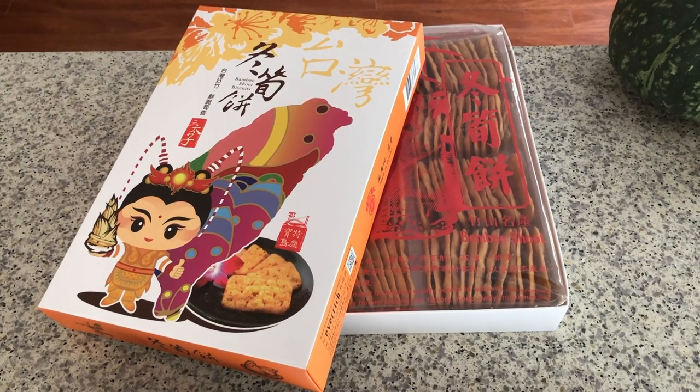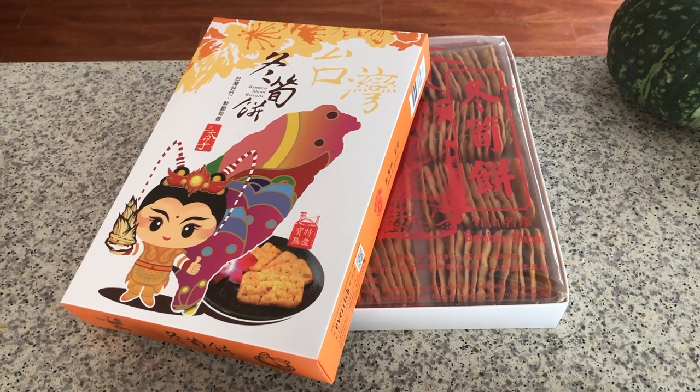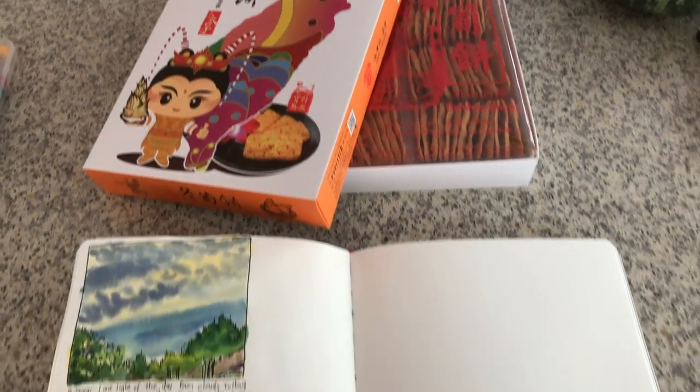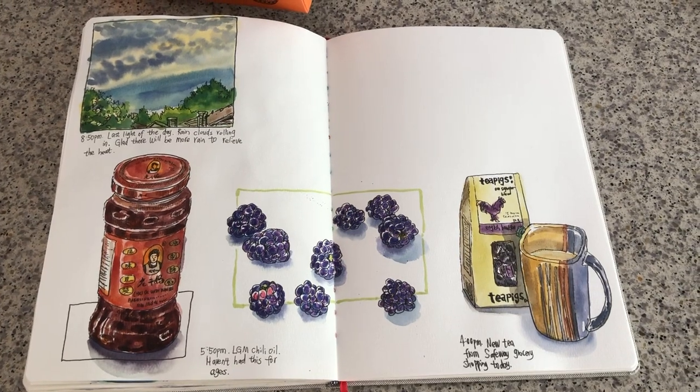Here I'm laying the box half open, showing the outside package cover and the inside crackers. I like the setup this way, and here is my current art journal spread — I'm going to finish this spread today.